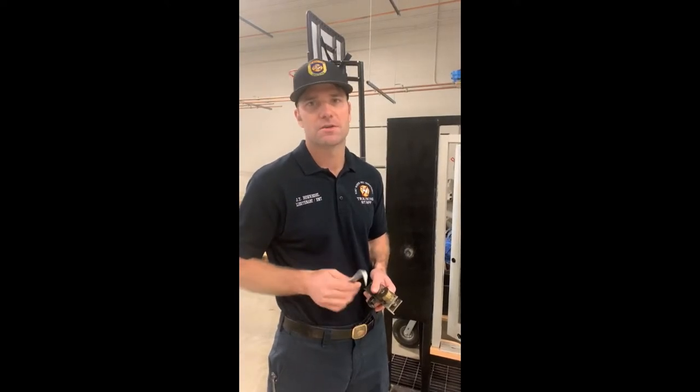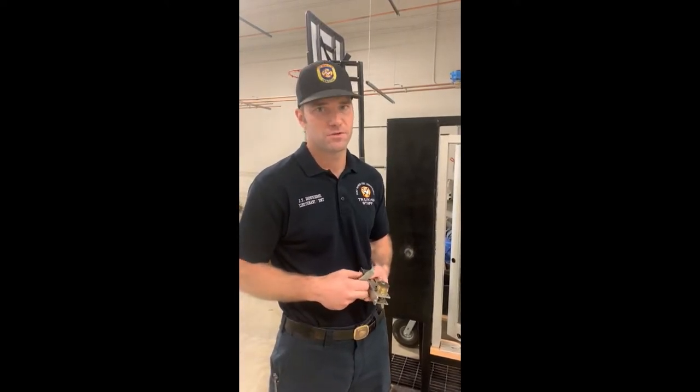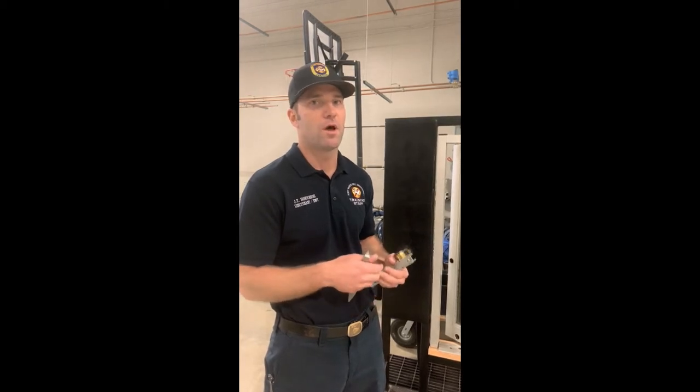We're going to cover through-the-lock techniques. Through the lock is beneficial - it can be fast if we practice it often and are proficient, and it obviously saves the integrity of the door versus tearing something up. Something as simple as an automatic alarm - we don't want to tear up a thousand-dollar door just to check it out versus going through the lock.